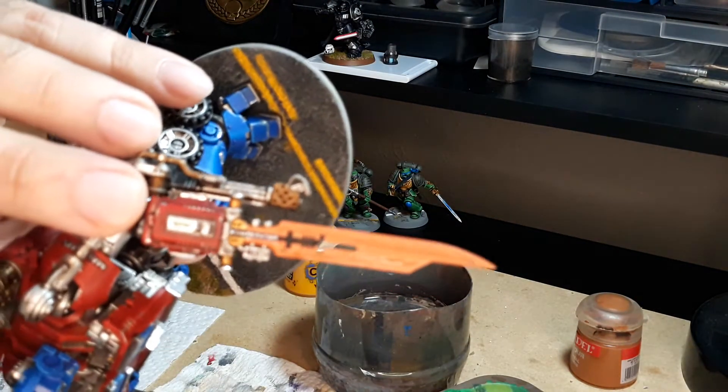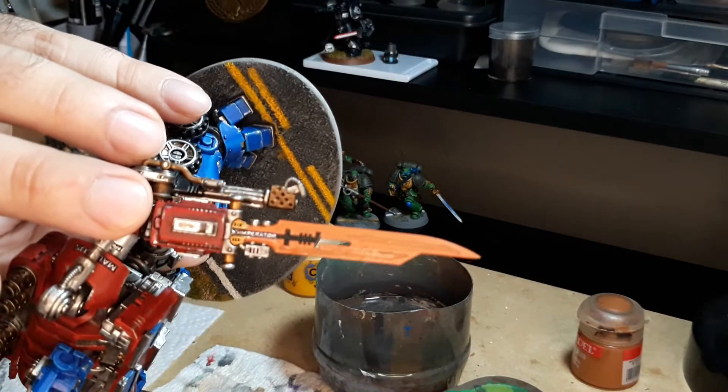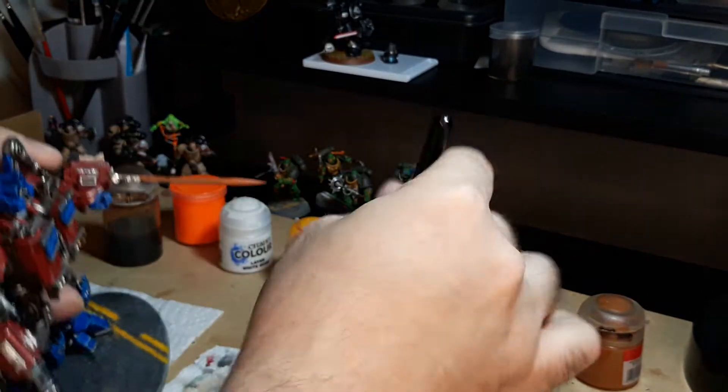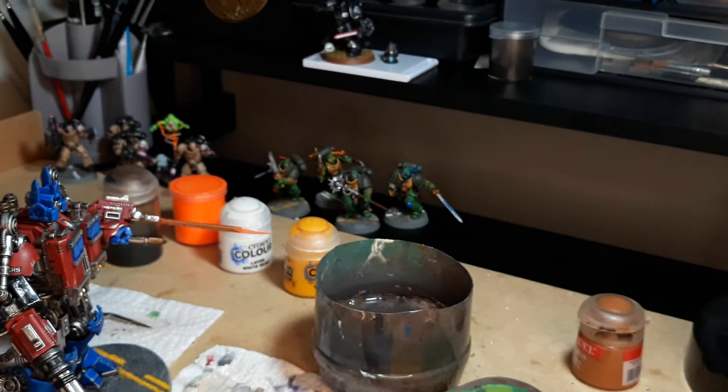Now we're going to let that dry. The idea here is that we're going to create a nice contrast, because the darker we make the inside and the lighter we make the outside, the more it's actually going to look like it's an ethereal glow.